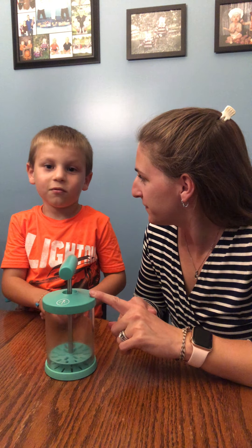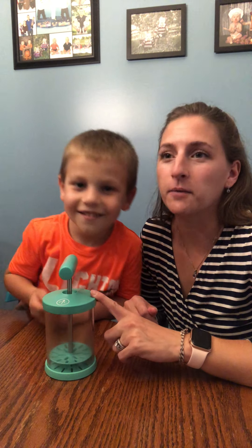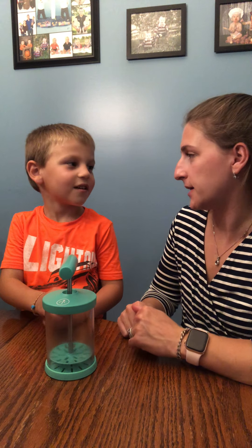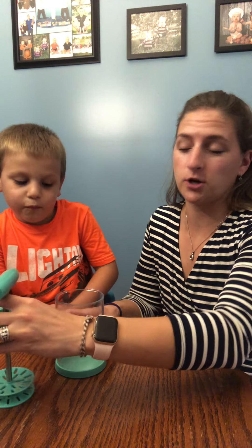Hi everyone, what's this called? Camden, what's this called? The whipped cream maker. So what are we making tonight? Whipped cream. Yes, strawberry whipped cream. We're gonna make strawberry.